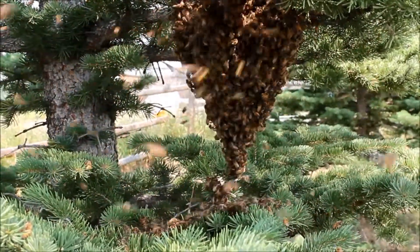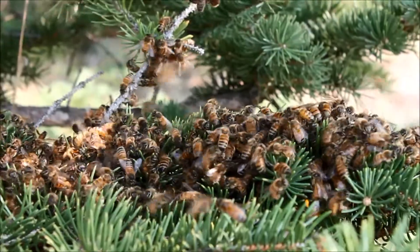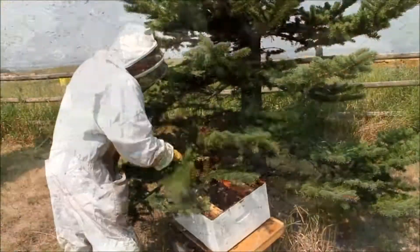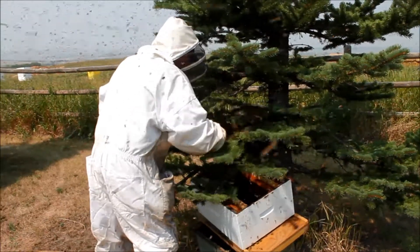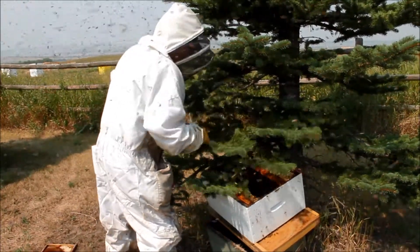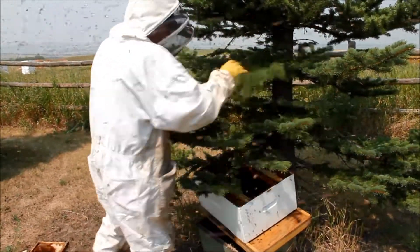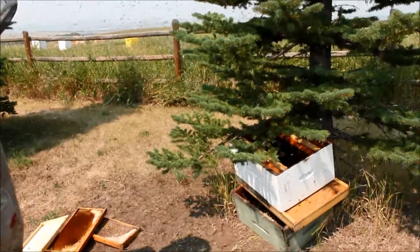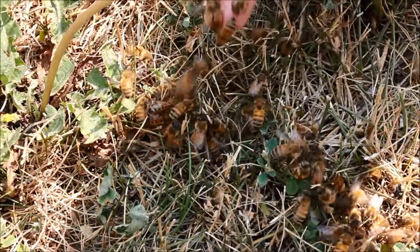Oh my gosh! I think she's in the bottom of here — I think right there.